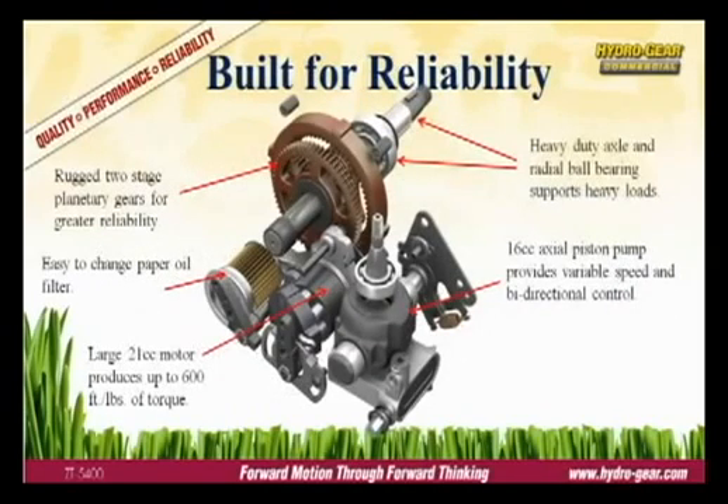The ZT5400 is built to last — no shortcuts, no compromises. It's designed to withstand the rigors of daily use. The ZT5400: when you rely on your equipment for your living.